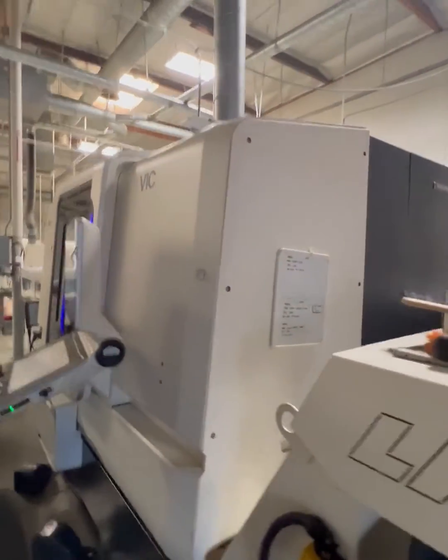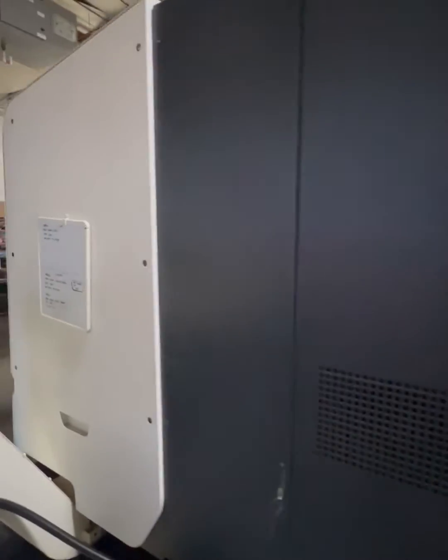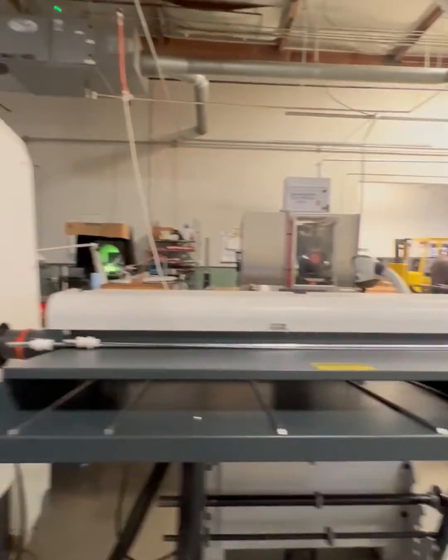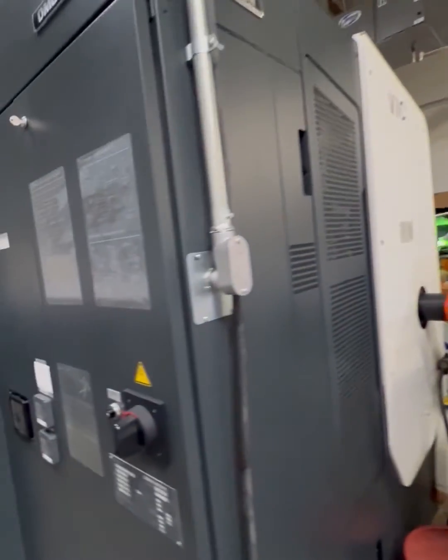This machine was purchased about seven years ago and has been in service for the last few years. We use it for making most of our larger parts. The machine has the loader, Mellon S. We'll go ahead and take a look on the inside of the machine now.